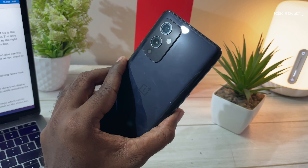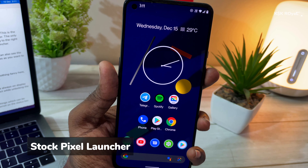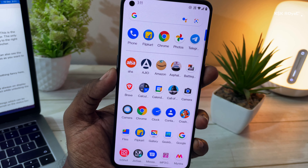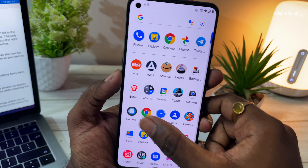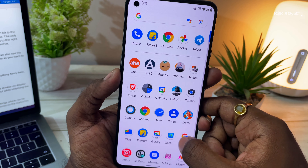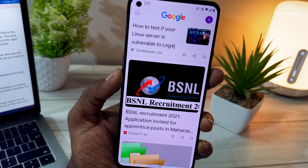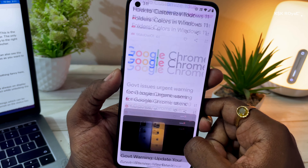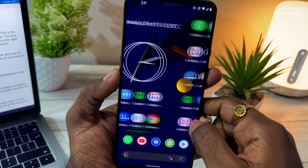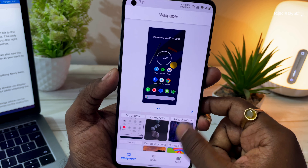Swiping up from the lock screen takes you to the home screen, where you'll see the Pixel Launcher after installing this ROM. Swiping up from the bottom takes you to the app drawer. The only thing missing is the hidden app space present in the OnePlus launcher. Swiping right on the home screen takes you to Google Cards. This launcher is very minimal and faster than the stock ColorOS launcher in OxygenOS 12.